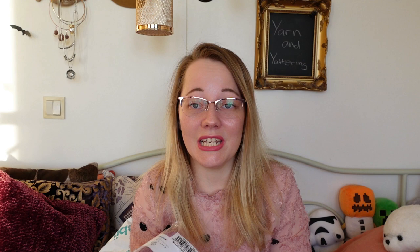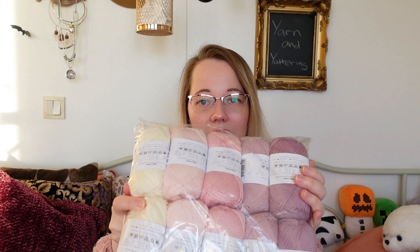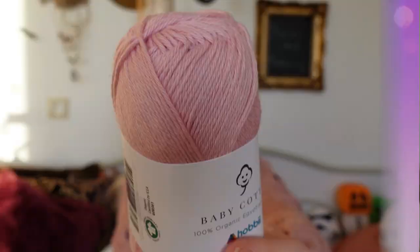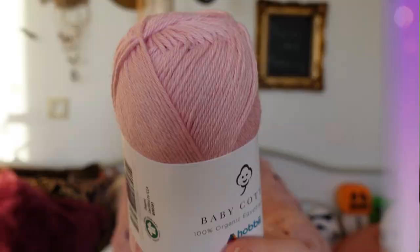They also sent me two other yarns. I got cotton — I am absolutely in love with their baby cotton. They are 100% organic Egyptian cotton, and they come in these packs with absolutely lovely color combinations. I just love the choices they make when they combine the packages. As I said, I am an easily swayed Icelander — do I have self-control? No. It depends on where the wind is blowing.